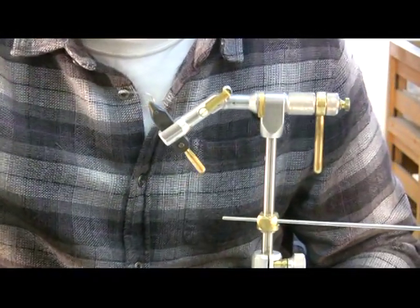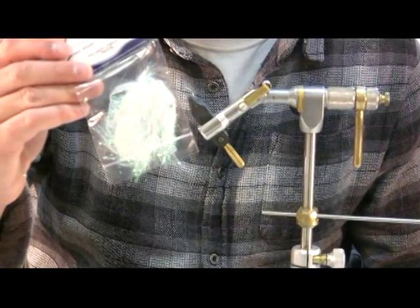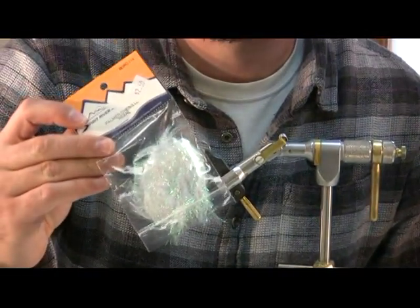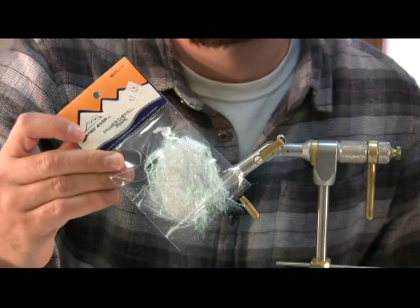I'm going to tie the head with Spirit River Palmer chenille. A lot of different things work for the head on this fly, but this is great. Or you can use large cactus hackle, extra-large cactus hackle.